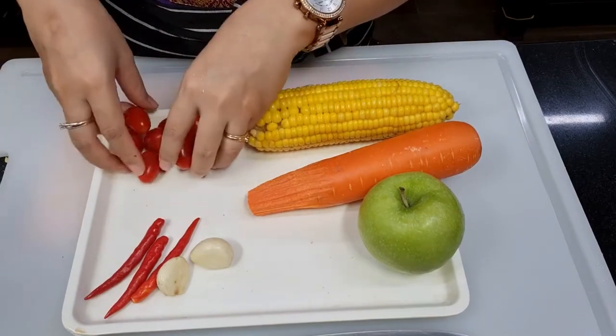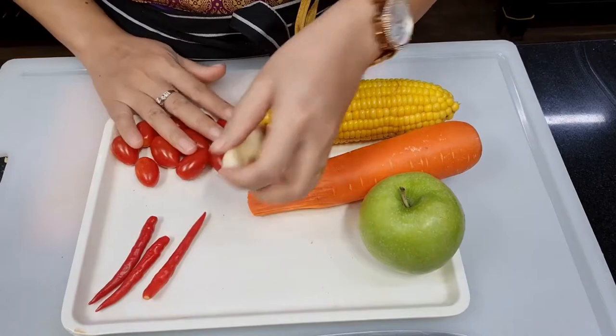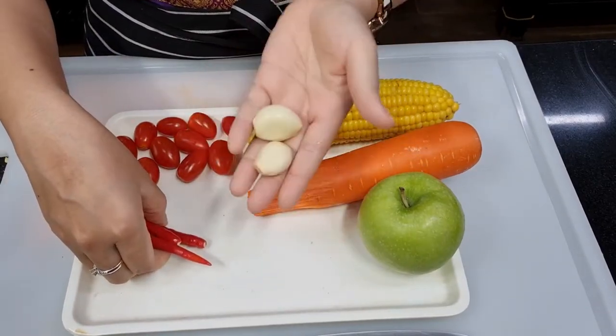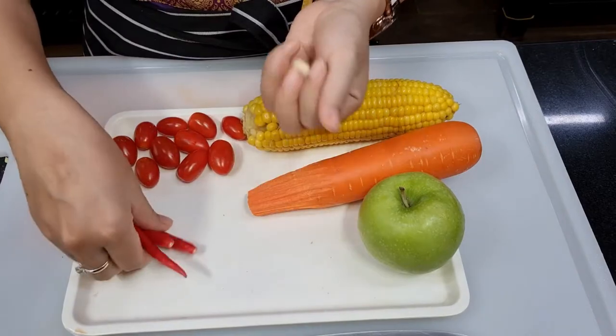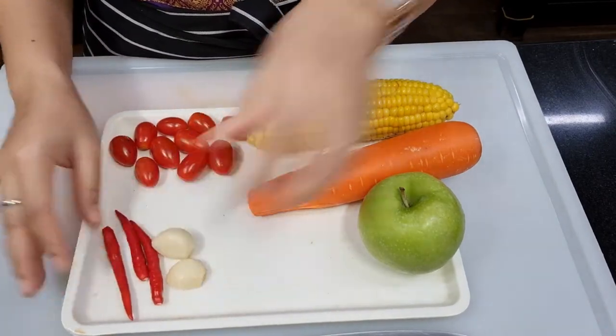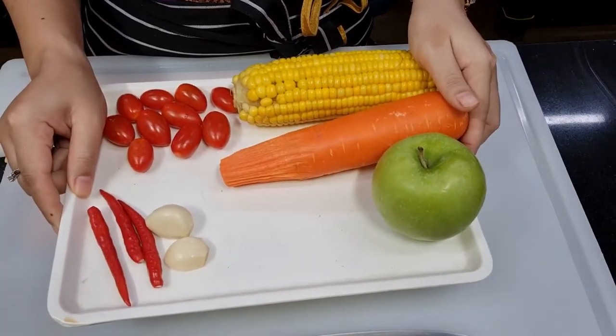And tomato. I love tomato — I can do tomato on every dish. Garlic. If you don't eat garlic, you can scrape this out. Hot chilies — decide how spicy, of course. This is all the fresh ingredients, very simple.